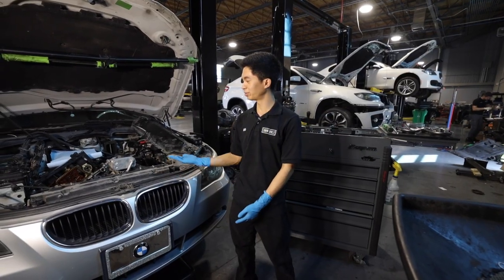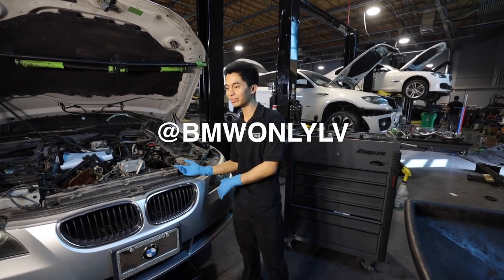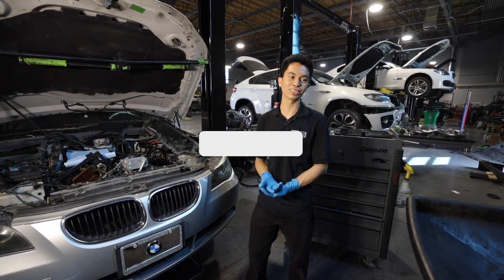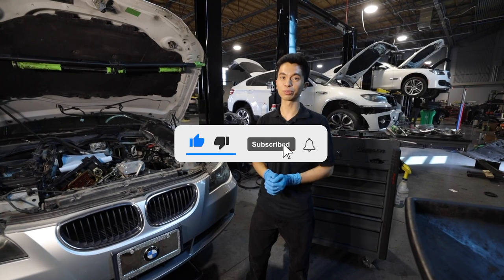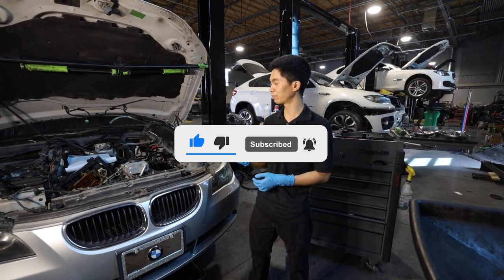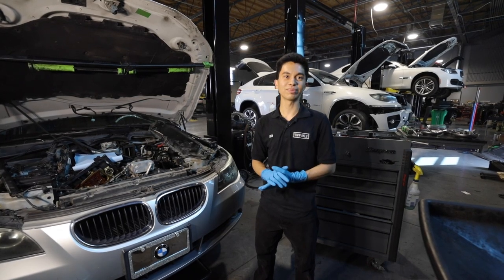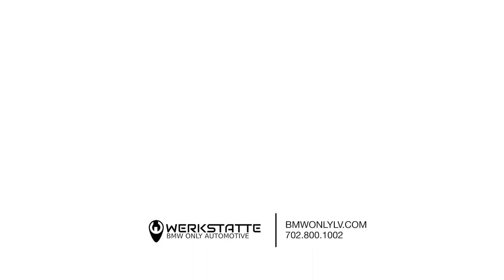That's how you do an oil filter stand gasket on a 530XI. Let us know in the comments if you want me to do another oil filter stand gasket or something similar like spark plugs — it's slightly different if you work on a turbocharged engine, this one is much simpler. Like, comment, and subscribe — we'll see you guys next time.